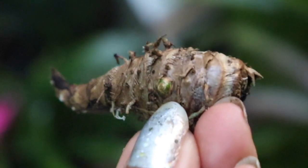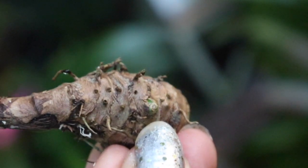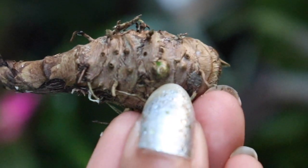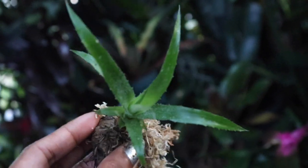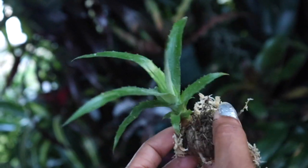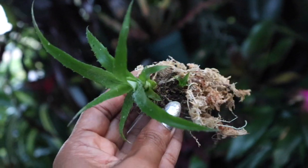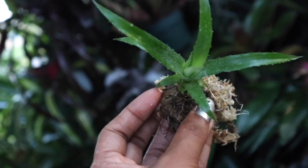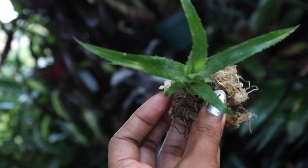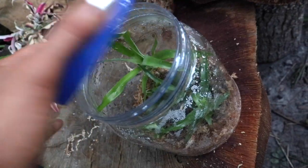If everything goes well, in about a month you will begin to notice a new growth — a nubbin — that will come out. This nubbin will continue to grow, and in about two to three months you should have one about this size. Once the roots start to grow, you can go ahead and pot it up. The bromeliad will actually be only about an inch or two when it's ready to be potted.